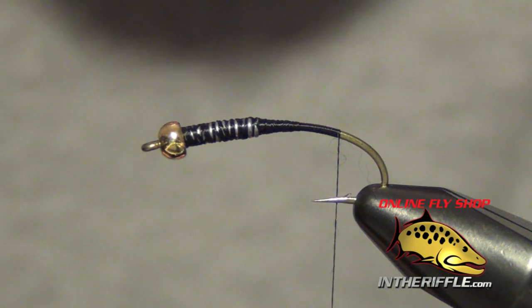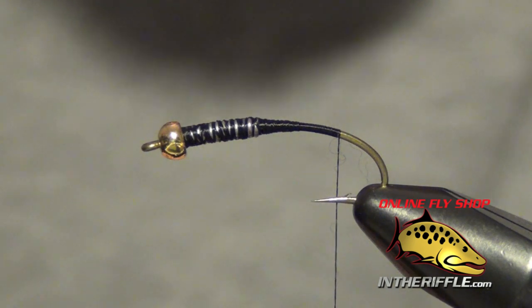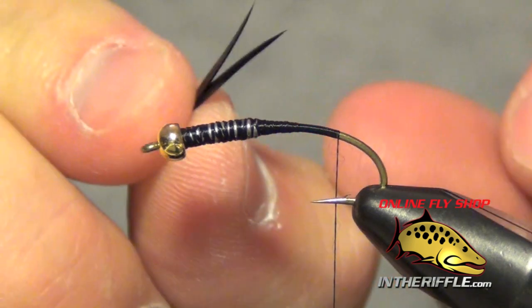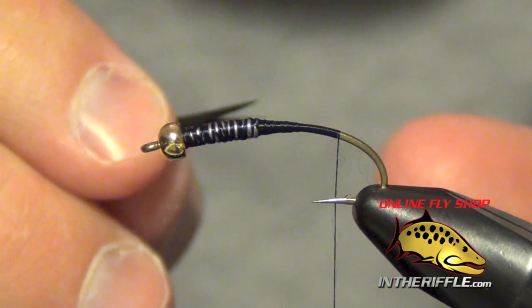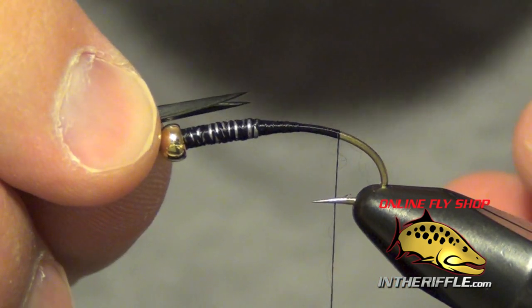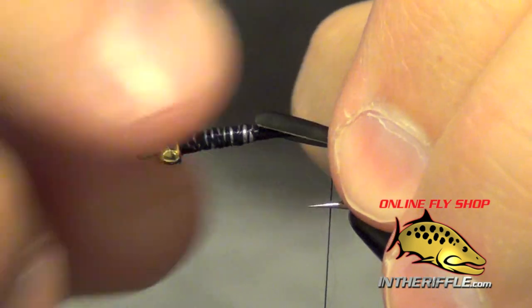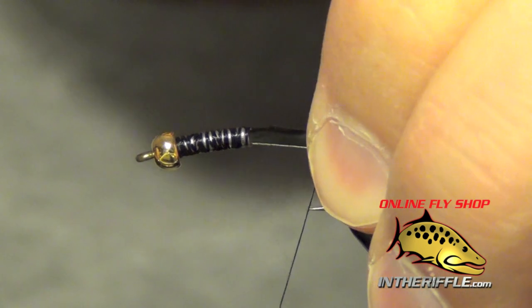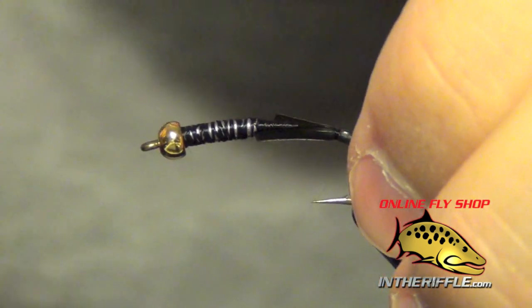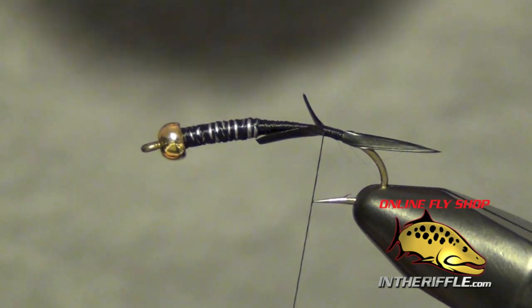Now we're ready to tie in our tails. For our tails, we're going to use two little goose biots. I want to make sure I arrange these biots so that they face away from each other — they have a slight curvature, and I want them to splay away. I just line them up and splay them away from each other. I want the tail to be about half the length of the shank of the hook. I place the biots on either side of the shank and pinch them into place very tight, then do one or two loose wraps with my thread, then bite down. And I essentially have tied in my tails.